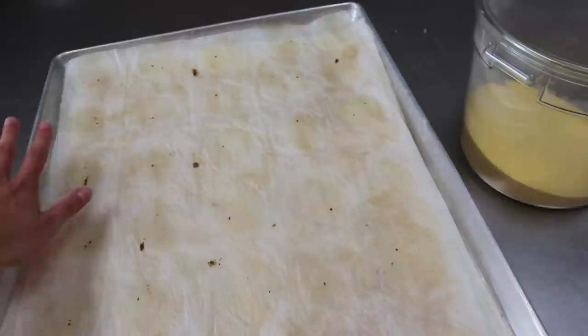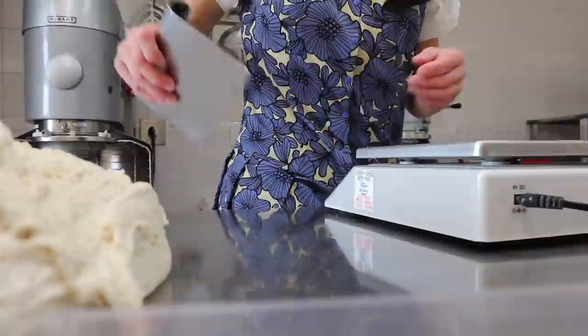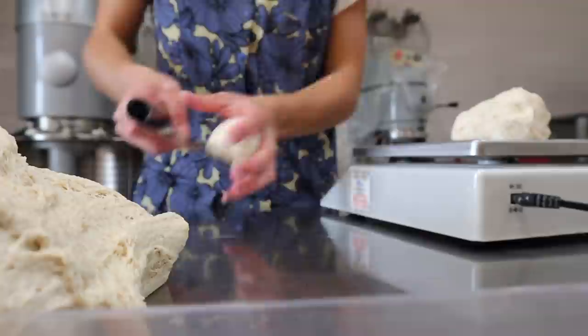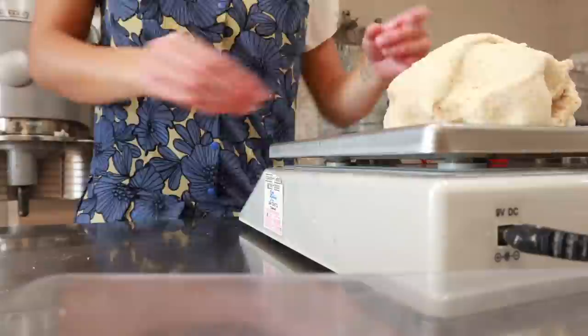A tray, a sheet, cornmeal, and then four loaves of sourdough. The sourdough is one pound per loaf; the regular bread is 1.5 pounds a tray.